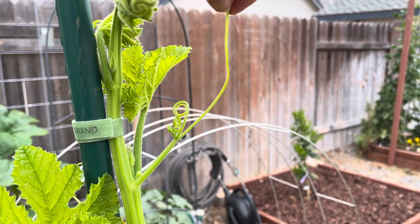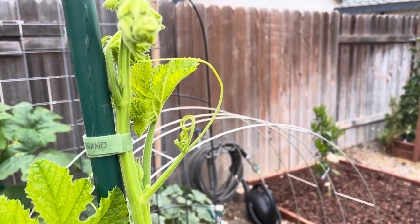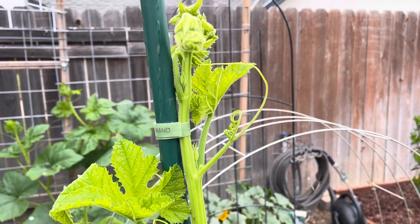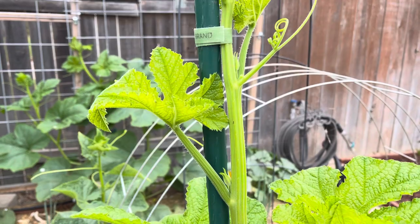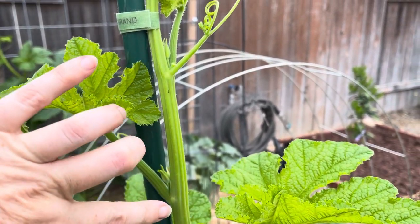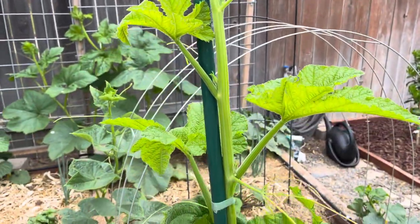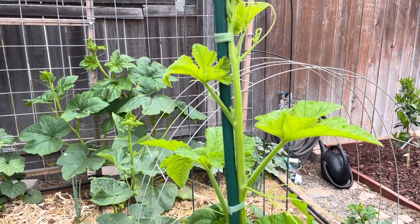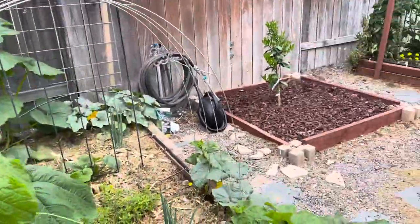It doesn't matter whether they are vining or not, they all have those tendrils. But what makes up what I would call a vining plant is you see the distance between that node and that node — see how wide that is. That goes all the way down. So we've got a big wide gap between each of the leaves or each of the leaf sets.